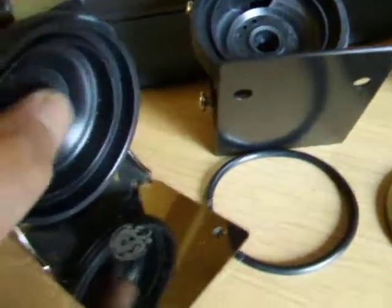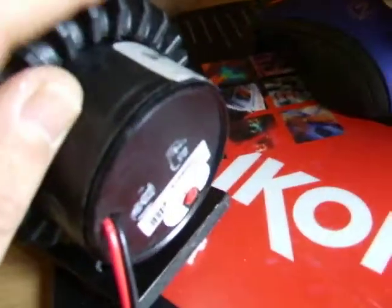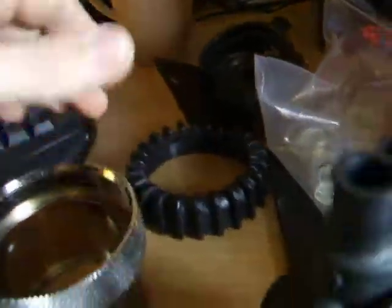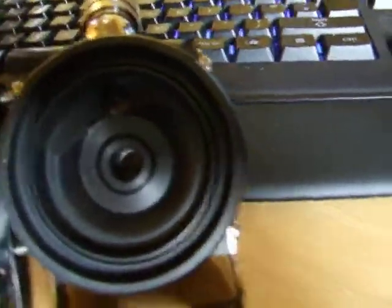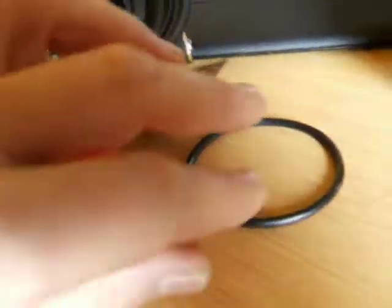This is the Bits Power mod for the Swiftec pump. You can see it's fitting a bit loose. What happens here is you remove your pump and end up with a casing looking like this. You'll also notice the two units are basically identical — the inlet and the outlet. The Bits Power comes with an extra o-ring, giving you two o-rings.